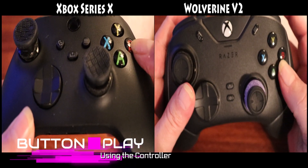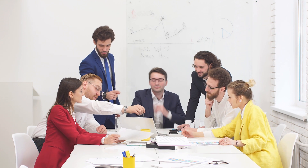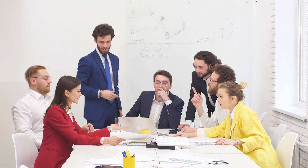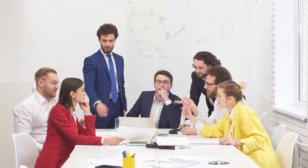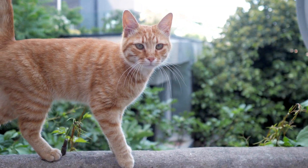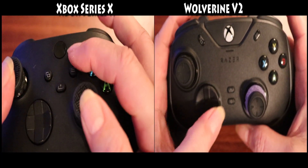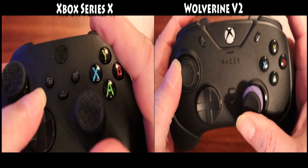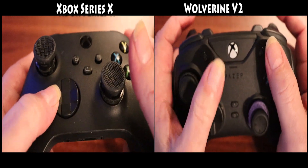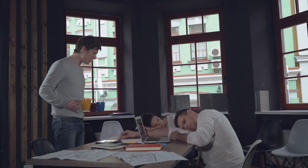Speaking of buttons, let's get into what Razer calls Mecha Tactile Action Buttons. Round of applause for the PR intern that came up with that phrase — although I'm pretty sure they probably ripped that off from a Transformers movie. These buttons are designed to be faster and require less actuation or travel distance than standard controllers, similar to those found on previous Razer Wolverine Ultimate controllers. The Wolverine V2 Chroma claims a remarkable performance edge with 35% less distance to actuation and 40% faster response time.